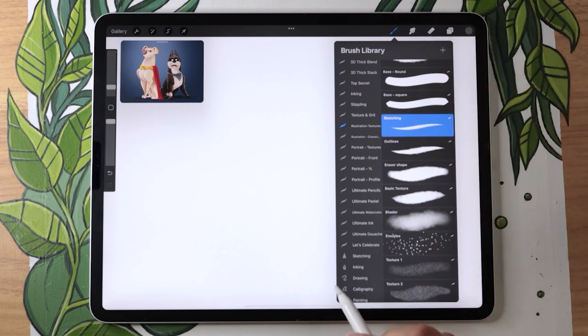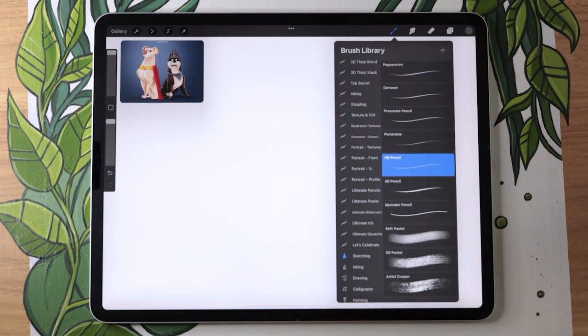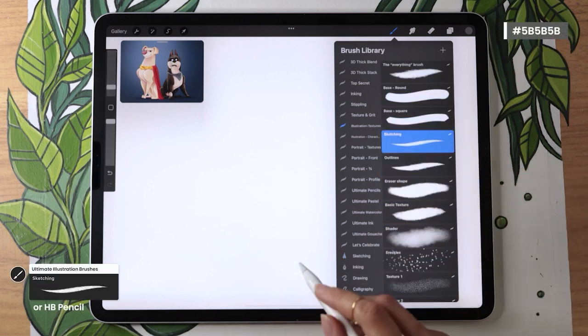If you're working in Procreate, a good free brush option would be in the sketching pack — the HB Pencil. If you're working in different software, anything you know you like to use for sketching, or any brush that has pencil in the name. If you are working with the Illustration bundle, go ahead and pick the sketching brush.